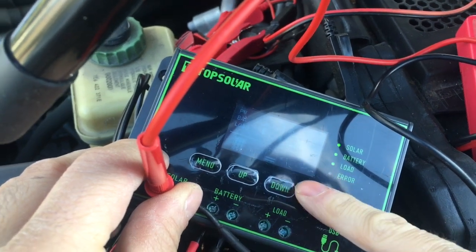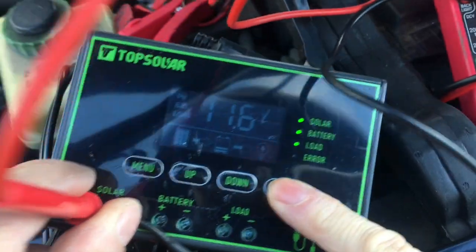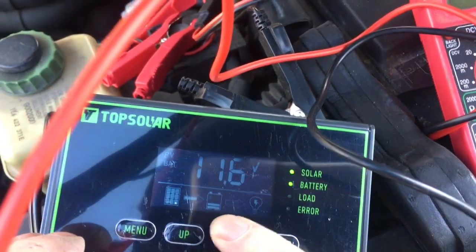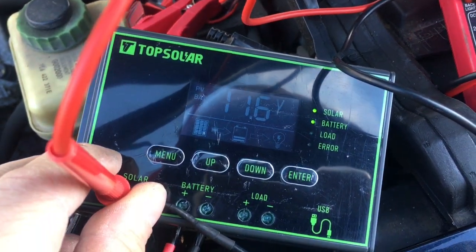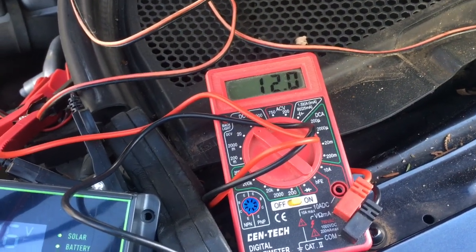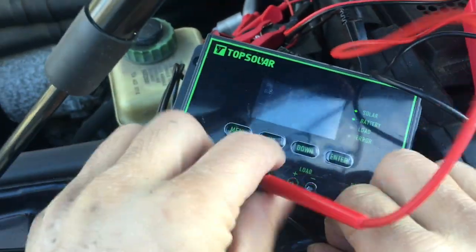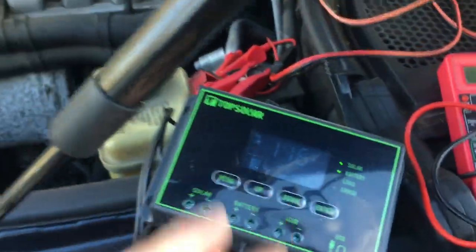We're turning off the load — telling it don't send voltage to the load. Turn off the load light and it stops sending voltage to the load. The panel is actually doing about 16 to 18 volts, but measuring at the terminals it's getting lowered because it's in the charging mode, charging over to the battery.